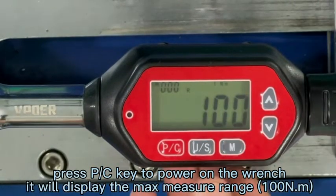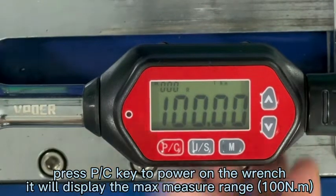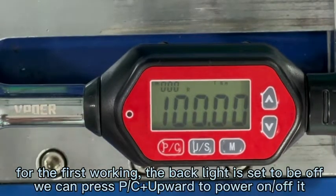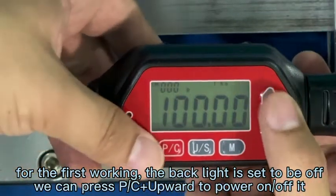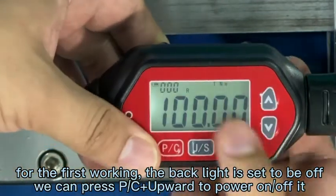The maximum range of this wrench is 100Nm. Normally for the first use, the backlight is off. So if you want to power on the backlight, we need to press PC and upload together. It will turn on.